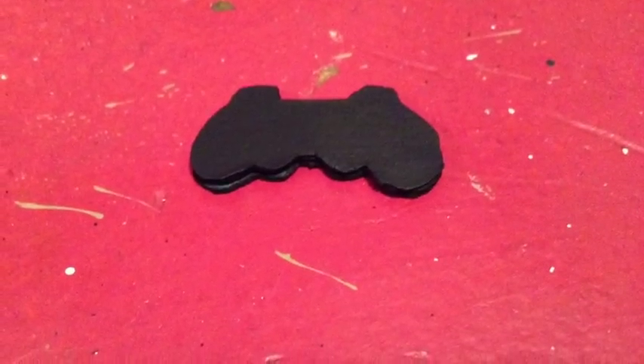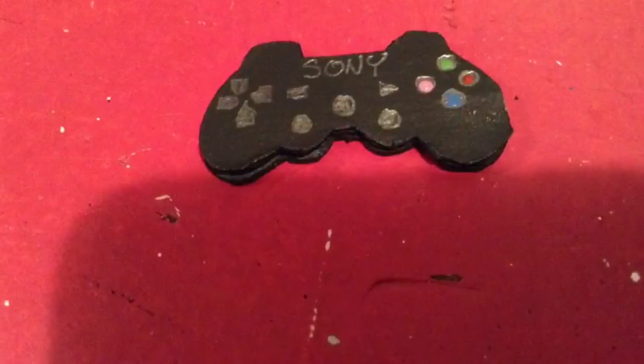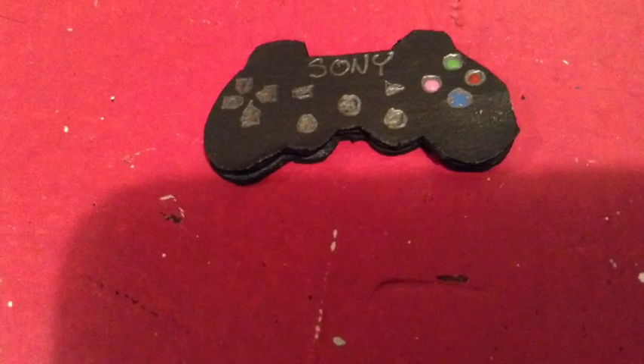Paint the controller with a base coat. Mine is black so that it matches my PS console. Pencil on the buttons and then paint over the pencil — this helps prevent as many mistakes as possible. Then cover the controller in glue.